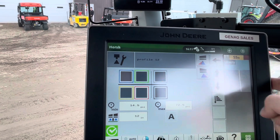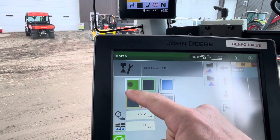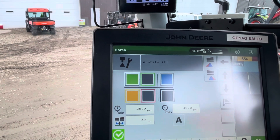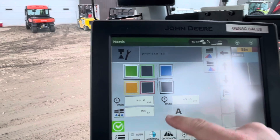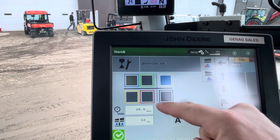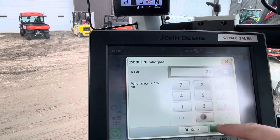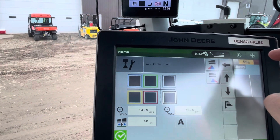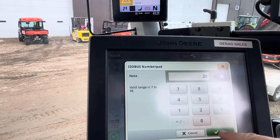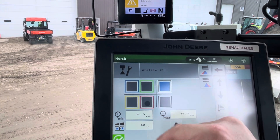Now we want six and a half, which is three plus two plus a 1.5 — that gives us six and a half. Now we're looking for a seven, which would be three plus three and one. Now we're looking for seven and a half — three plus three and a 1.5. Now we want eight — three, three, and a two.